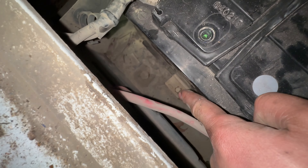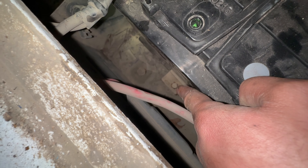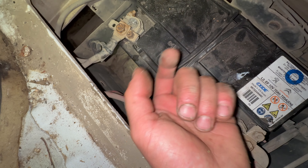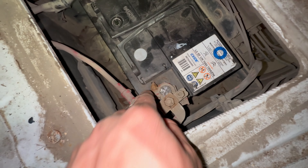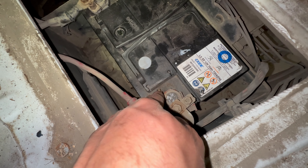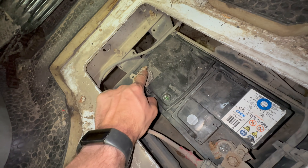The battery clamp at the bottom has a 13mm bolt. It might very well be corroded from underneath and very difficult to get out. Otherwise you've just got these 10mm bolts on the terminals. Remove the negative first.